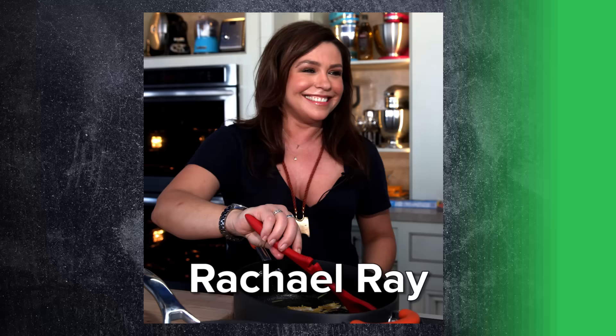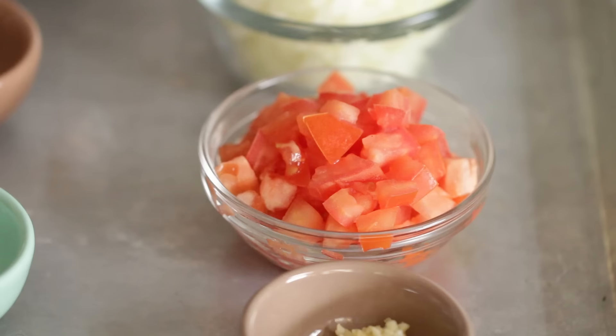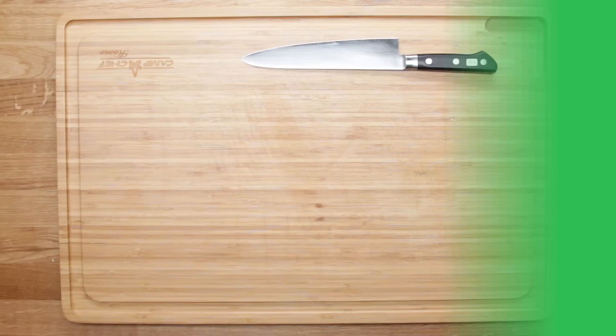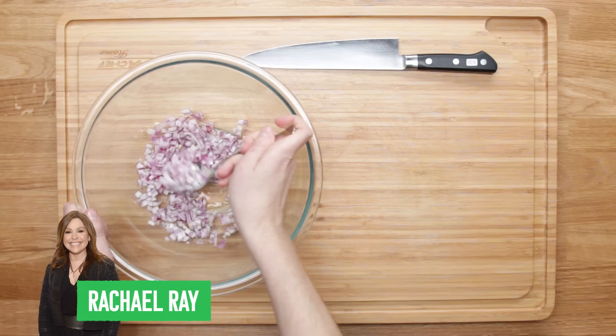Hey everyone, my name is Jesse from the BuzzFeed food team, and today I'm going to be testing five famous celebrity guacamole recipes to see which one is actually the best. Today I'll be testing recipes from Rachel Ray, Ayesha Curry, Alton Brown, Marcella Valladolid, and Beyoncé. I measured all the ingredients precisely as each recipe stated to level the playing field, and I got three of my friends to try the guacamole in a blind taste test. I picked my winner, but I wanted to see what they thought — so game on.